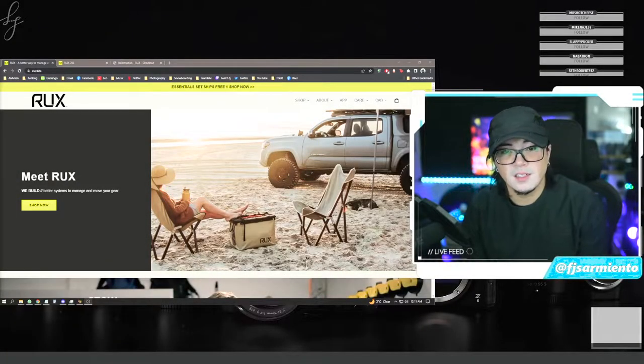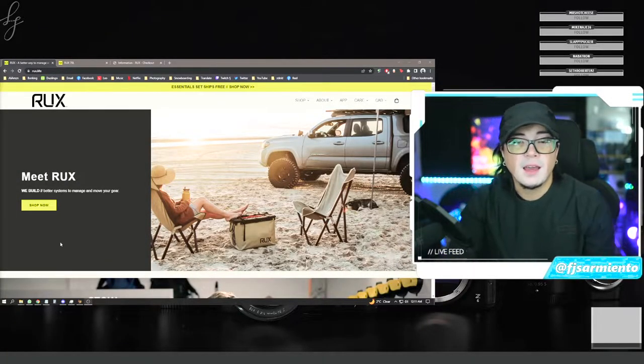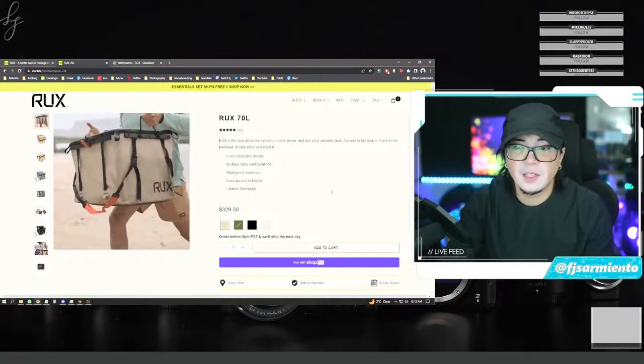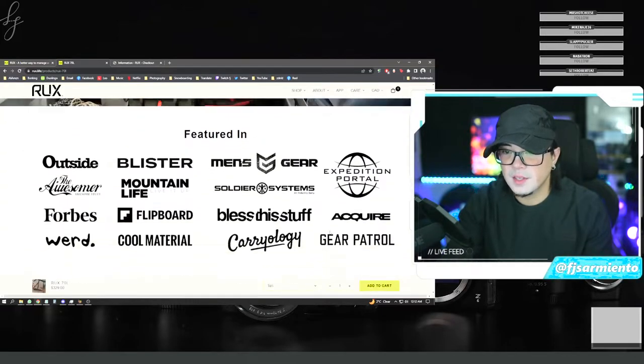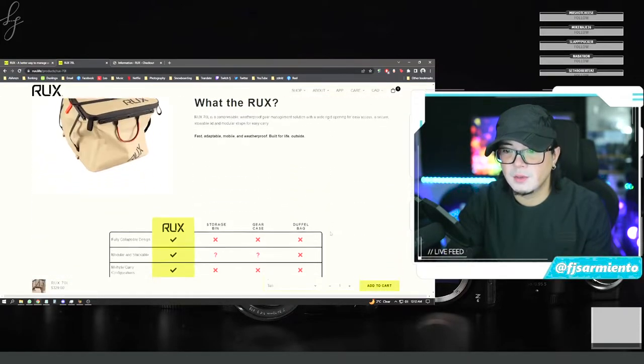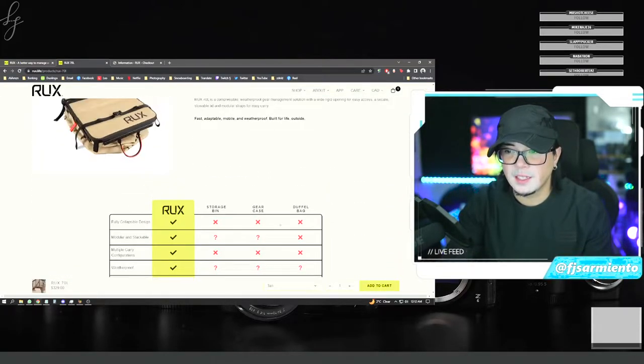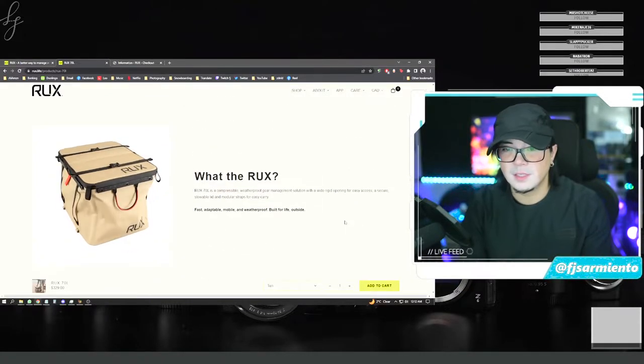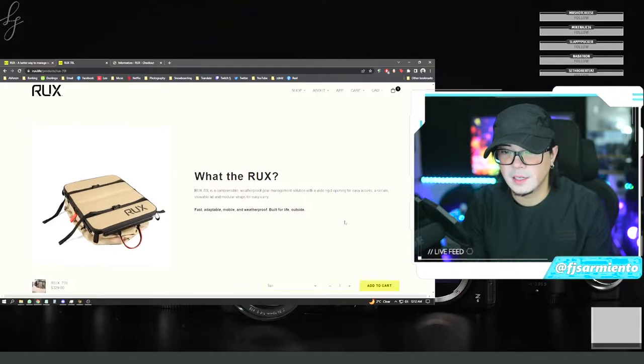And with all of that, I'm excited to introduce you guys to RUX. You can see their website here, rux.life. They reached out to me and asked me to test out one of their RUX 70 liter all-in-one systems. This one bag is made to replace a storage bin, a gear case, and a duffel bag all-in-one. You can see here it collapses down to be easily tightly packed away.